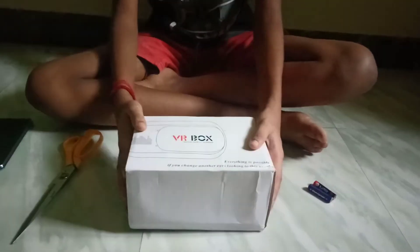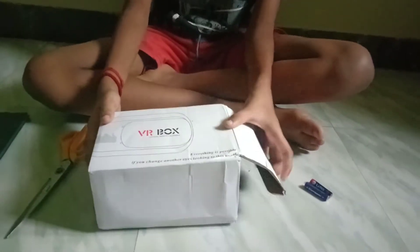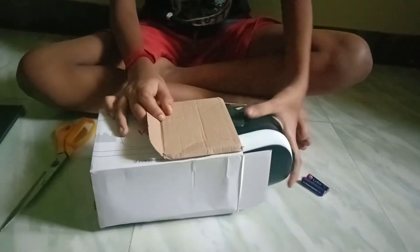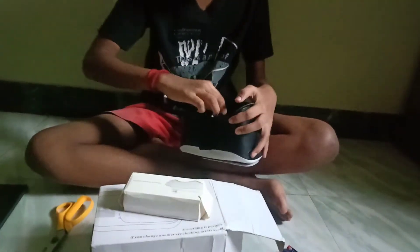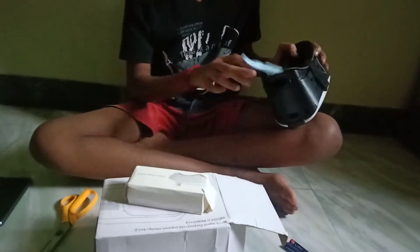This is the main VR box. This is the Bluetooth remote controller. Next, the goggles and the glasses. You can turn this if you're in Android mode.